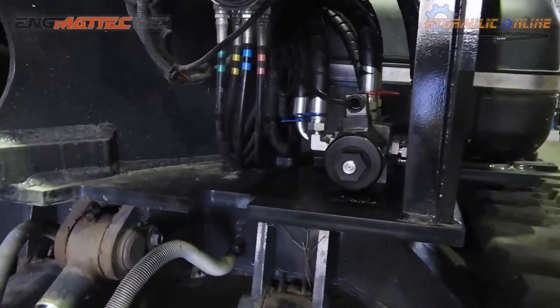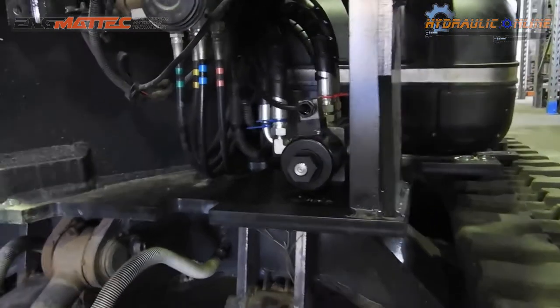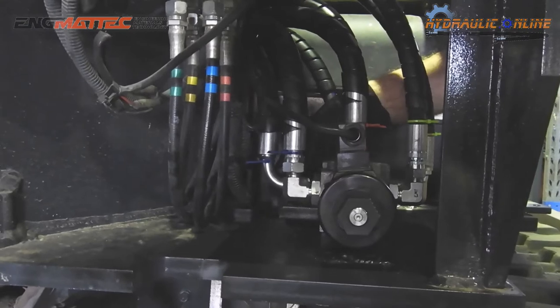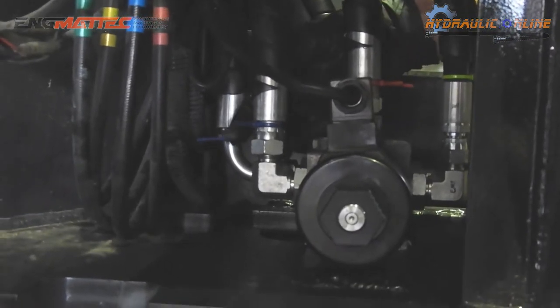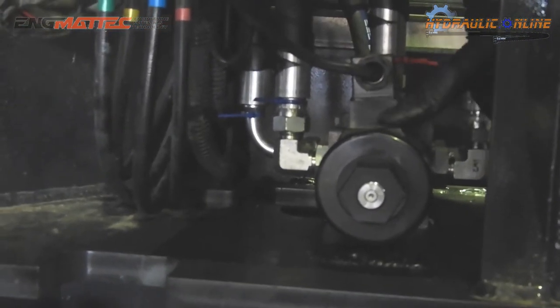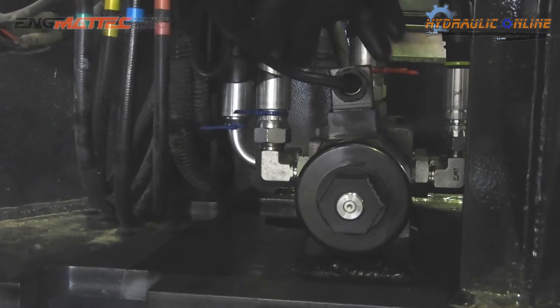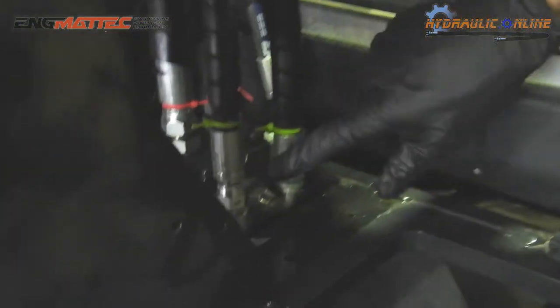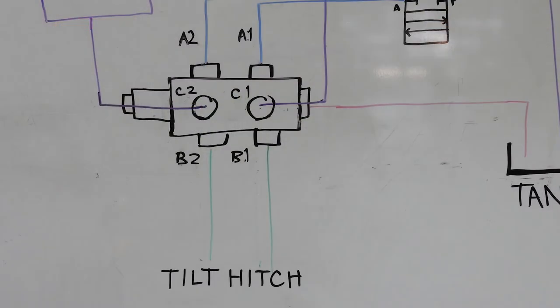We've taken the original supply from the main valves and fed them into what they call port A1 and port A2. These are the original lines coming in with the blue cable ties. With the coil unenergized — in other words, because you're not sending any energy or power to this coil — oil will go straight through the valve and come out of B1 and B2, which is shown here with the lime green/lime yellow cable ties.